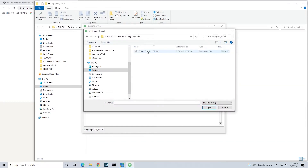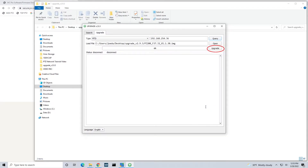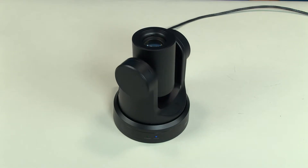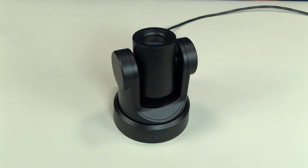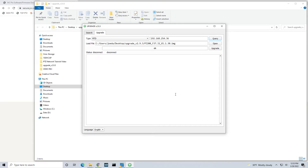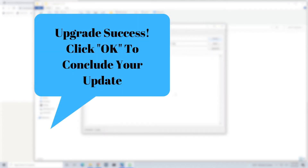Then click Open to navigate to the location of the firmware file to be loaded. Once that's completed, click onto the Upgrade button. The upgrading process will now begin. You will see your camera start to reboot a few times. Please do not disrupt the power during its reboot. You will see that the upgrading process has been completed when you see the pop-up screen Upgrade Success. You can now click OK to conclude your update.